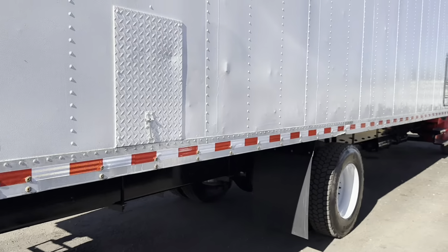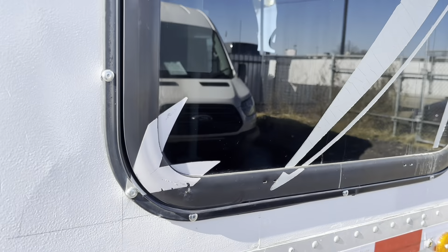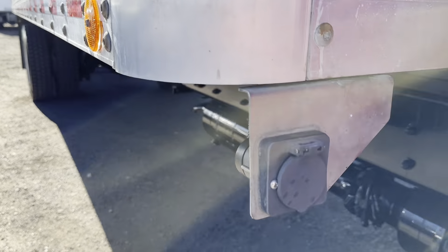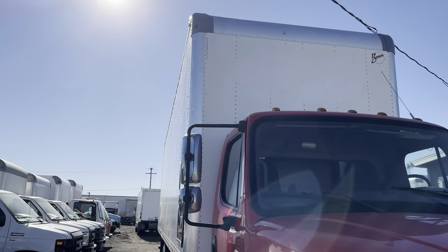This truck has swing barn doors on the back. Here we can get a little sneak peek of the sleeper — this is an emergency exit window. It has a couple of latches on the inside; you pull those and this window kicks out, hinged on the top. There's also an external outlet here with an extension cord you can plug in and have full electricity to the sleeper.